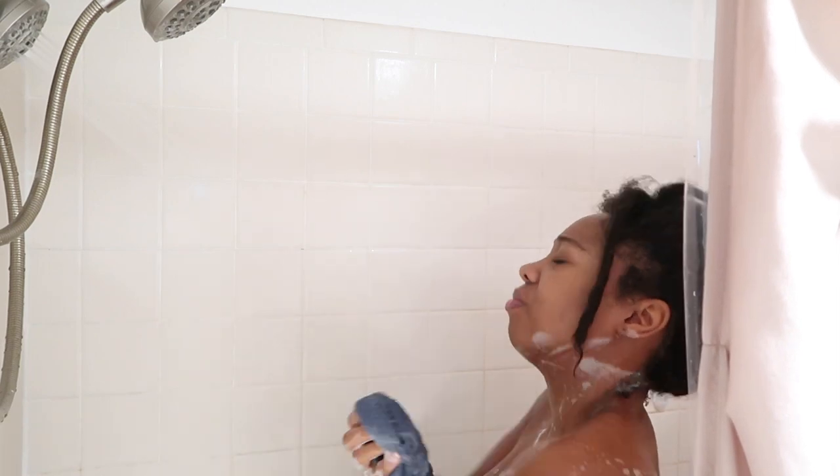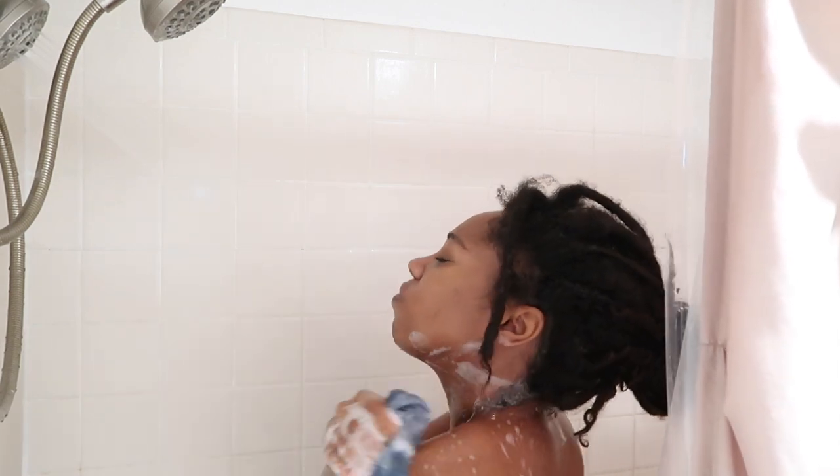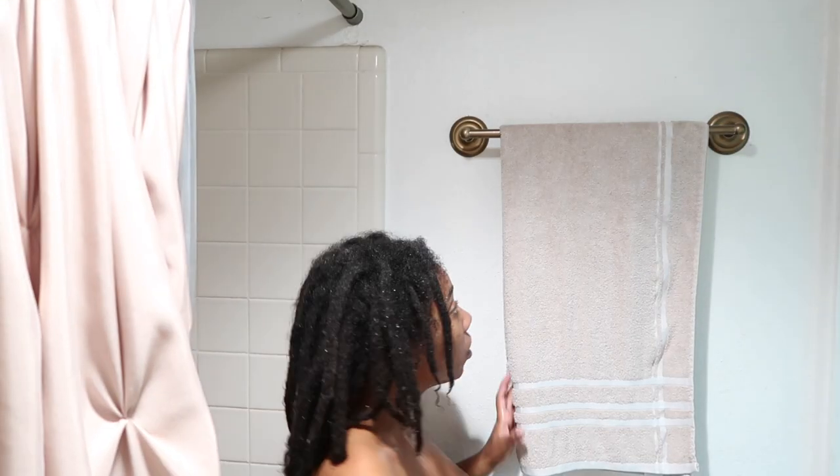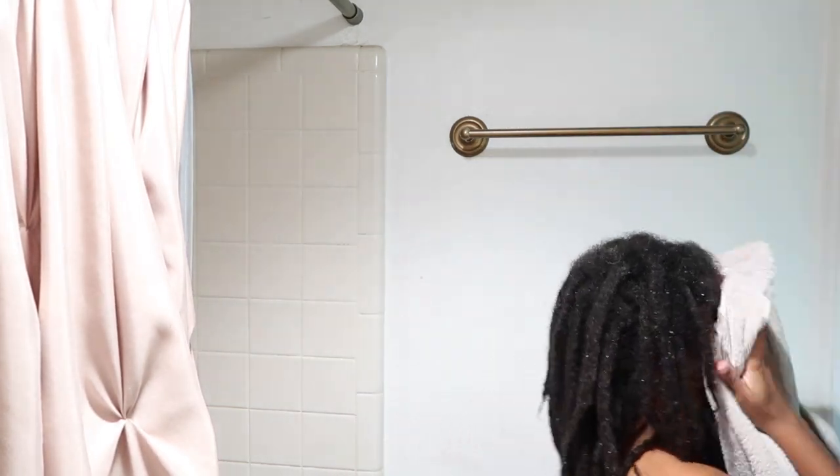So when I'm pampering myself, I love to just hop in the shower and make sure that I'm all clean, wash up really good. I like washing my face in the shower — it just feels really nice. I pulled my hair out of that ponytail because when I get in the shower, I like the water to hit the ends of my hair, and I like all of the steam to moisturize my locks.